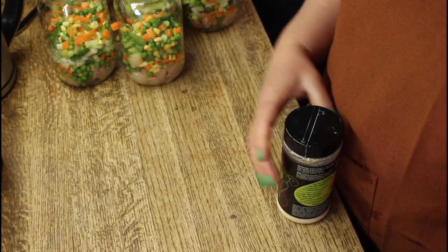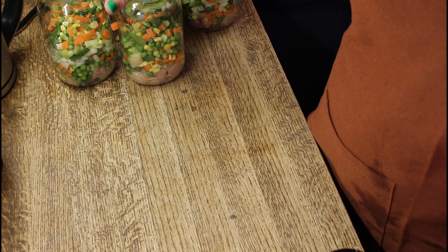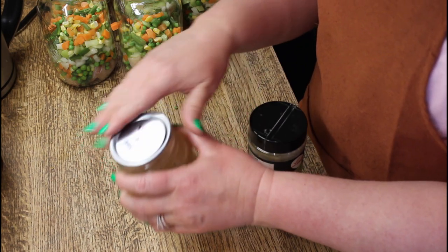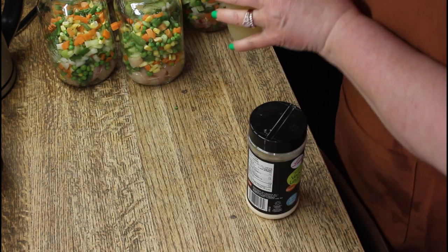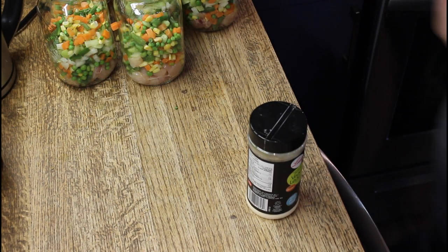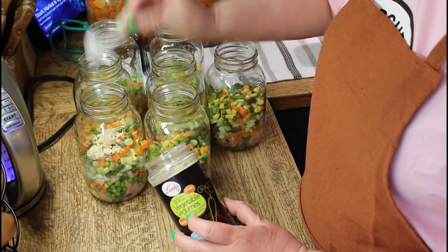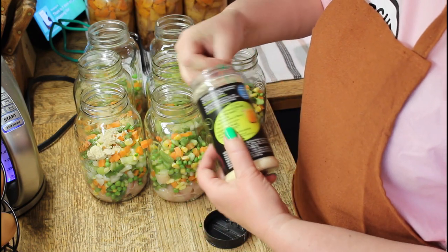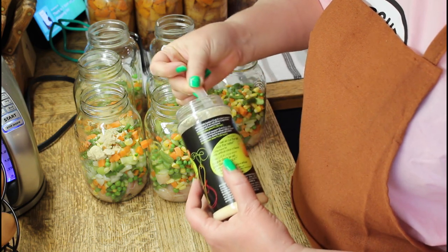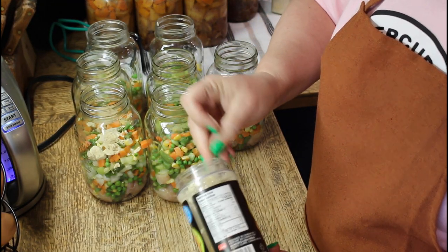Now comes the fun part — we get to choose the broth. You can use your home canned broth, a tetra box of broth, a bouillon powder or cubes, or you can use plain water. I'm going to go with the bouillon. I don't like to use canned products in a canned product — this broth was done in September and these are being done in March, so I don't like making canned goods last longer than planned. I'm following the instructions on the container: one teaspoon per one cup of boiling water. I think these will take about two cups of boiling water so I'm going to put in one and a half teaspoons. You can always add more at the time of cooking but you can't take it away.